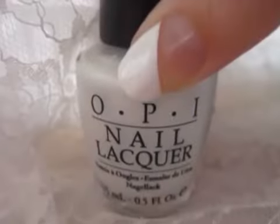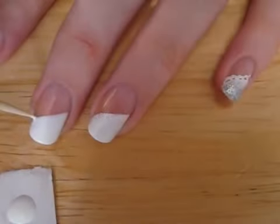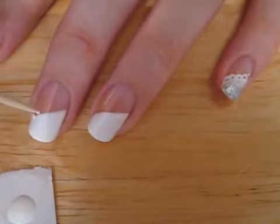Next you will need to swipe your white polish diagonally across the top half of your nails. Creating the lace can be easily done with just a toothpick. Dip the toothpick into white polish and use a stippling motion to create the lace.